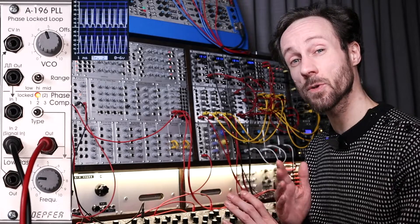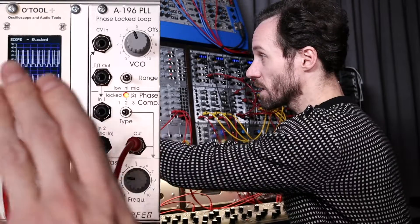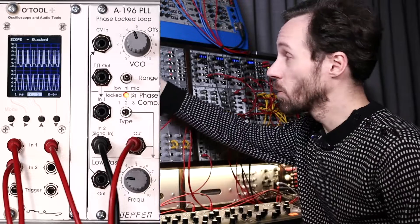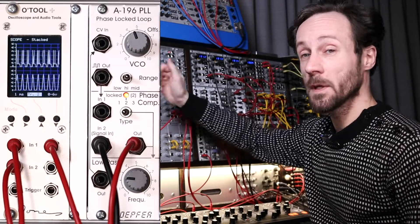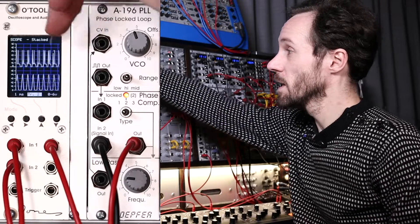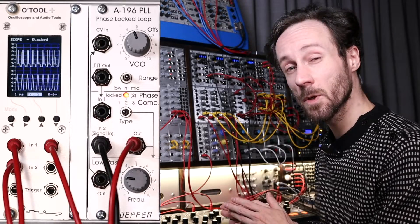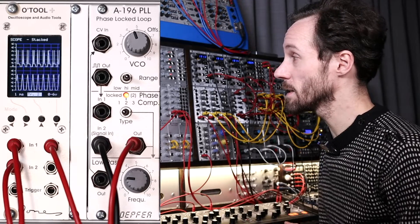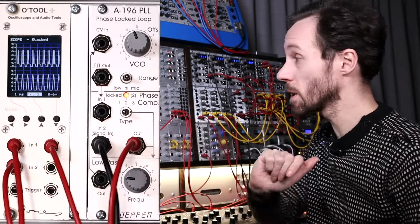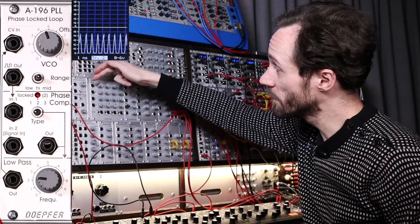The sound can be tweaked in an interesting way. I've got the O-Tool from Dave Jones Designs — the oscilloscope — and you can follow on the oscilloscope what it actually does. The top trace is the phase-locked loop and the bottom one is the signal going into the phase-locked loop.